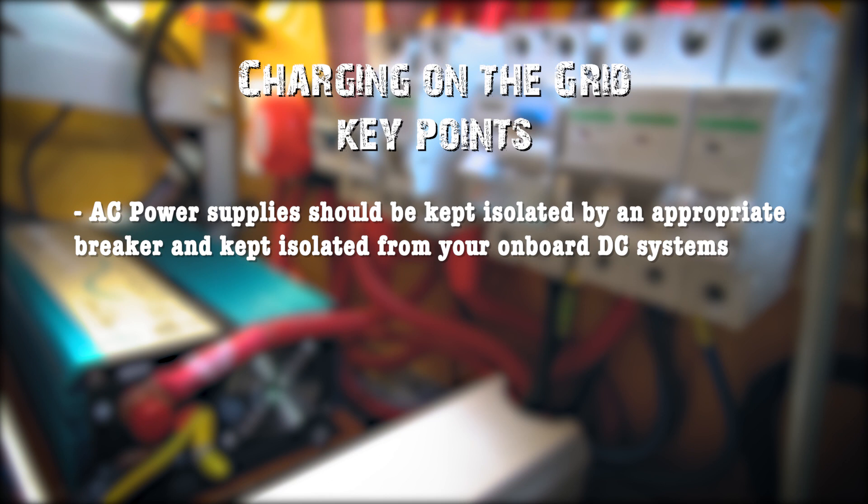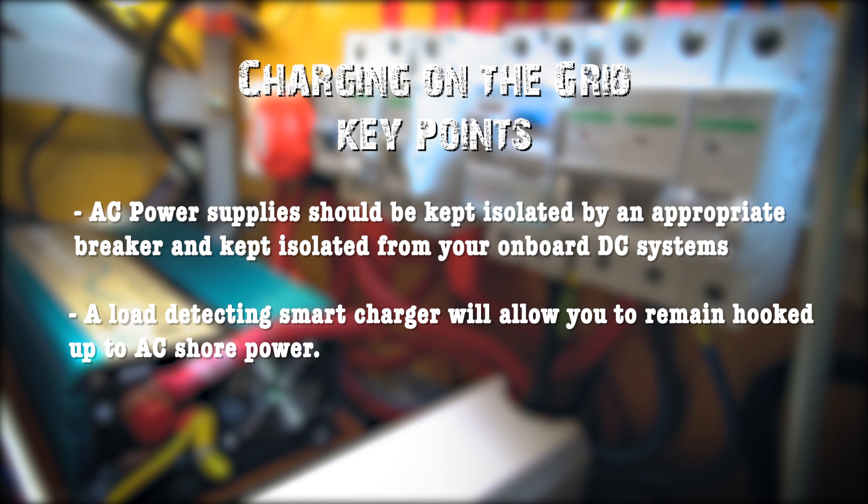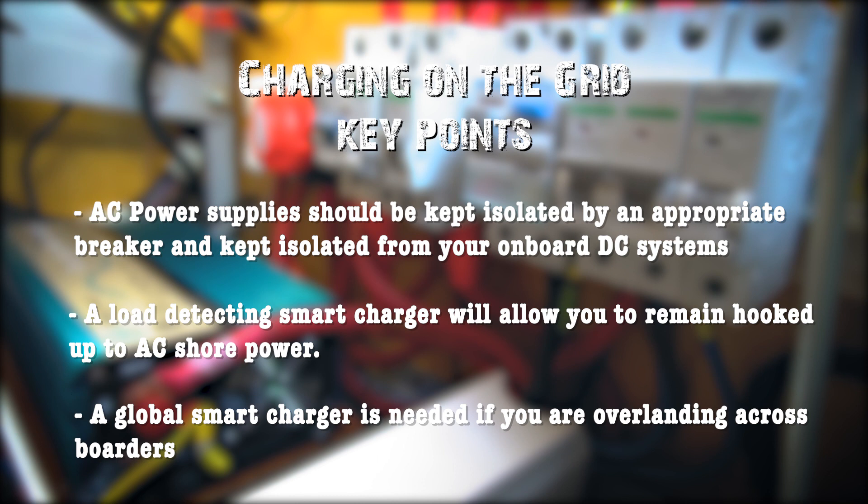For charging on the grid, AC power supplies should be kept isolated by an appropriate breaker and kept separate from your onboard DC systems. A load-detecting smart charger will allow you to remain hooked up to AC shore power. A global smart charger is only really needed if, like us, you are overlanding across borders.